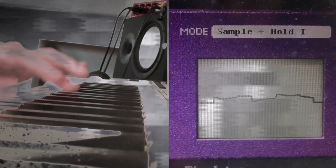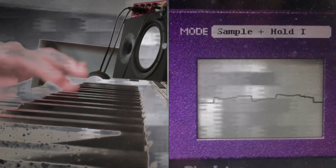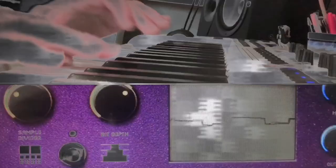Did my computer crash, or is that just my life all around me? Anyway, let's try a synthesizer.